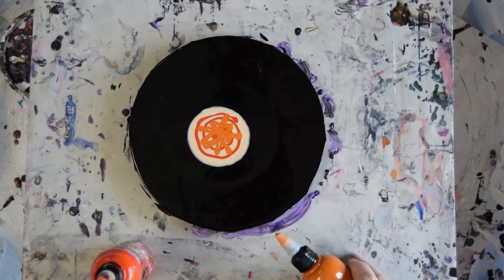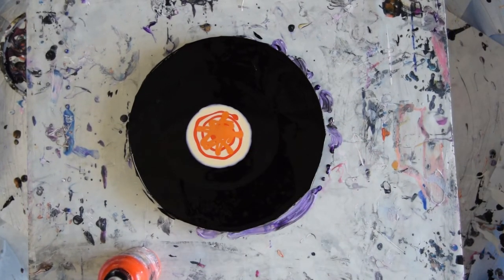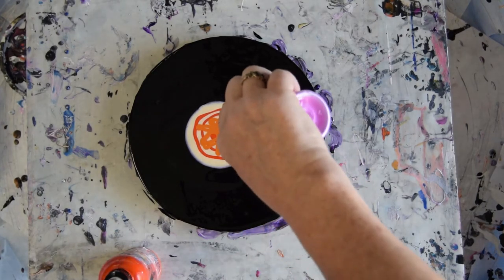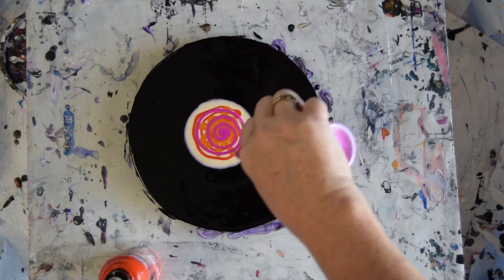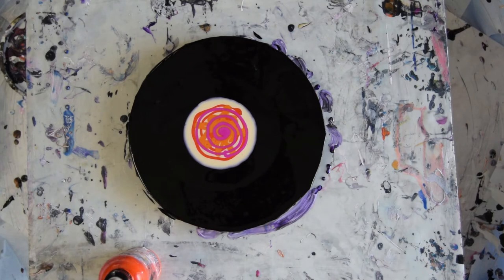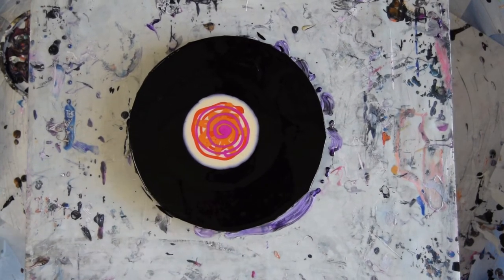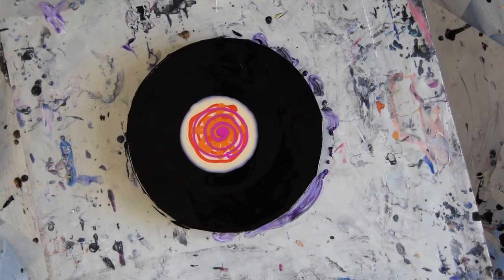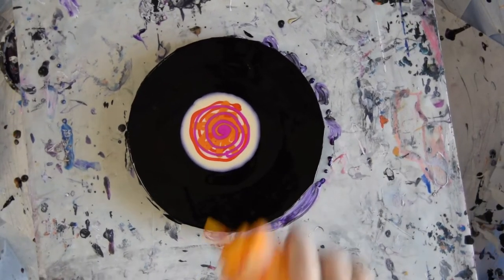I'm going to try and change the trajectory of my turntable because I don't seem to be able to get the center centered very well most times. I'm going to use some Primary Element Passion. I think I'm going to go with some Prism Pores Sour Lemon with a little bit of Orange Crush in it.